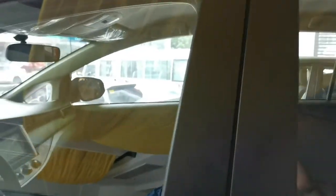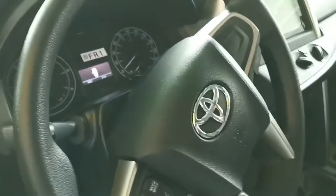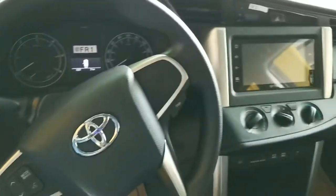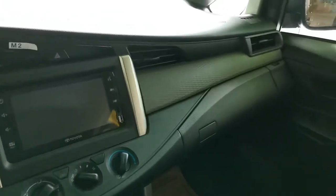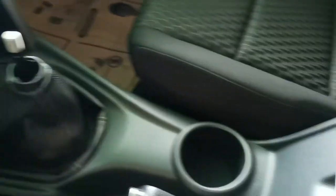This is a short walk around on the Inova 3.8e.